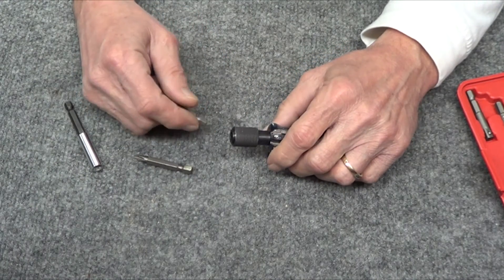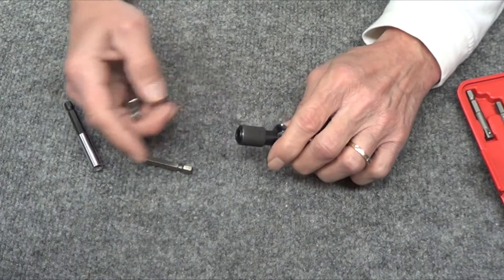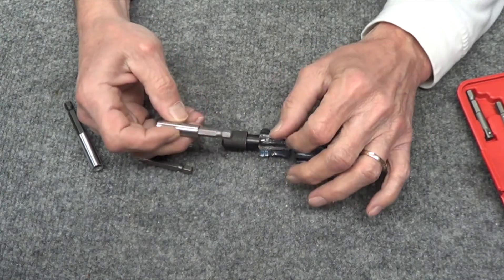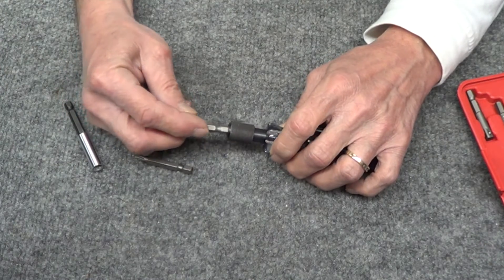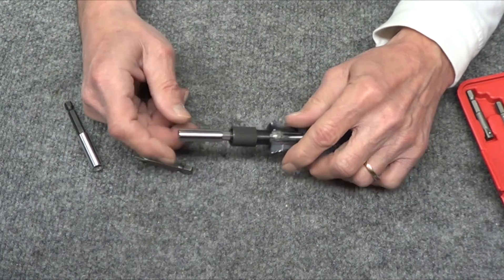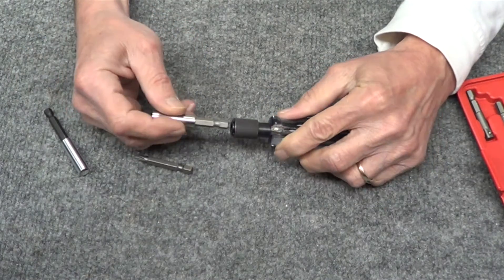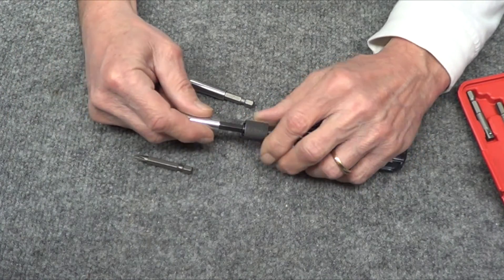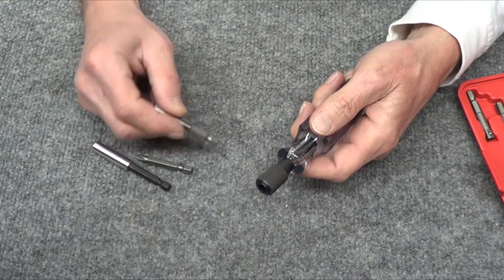I had to take it apart to get the bit out, then put it all back together. I was thinking I'd have to machine something, but then it occurred to me — this thing has a magnet in it. So for a quick disconnect, I just left the bearings out. Everything goes in and comes out without pulling the collar back, because there are no bearings.